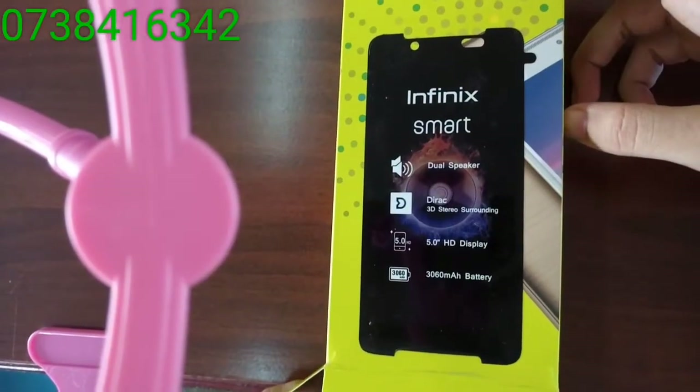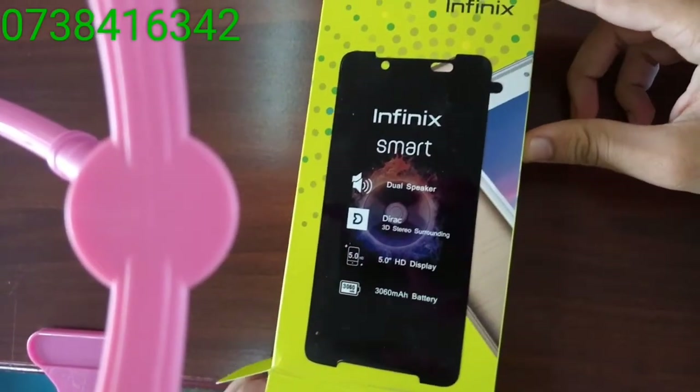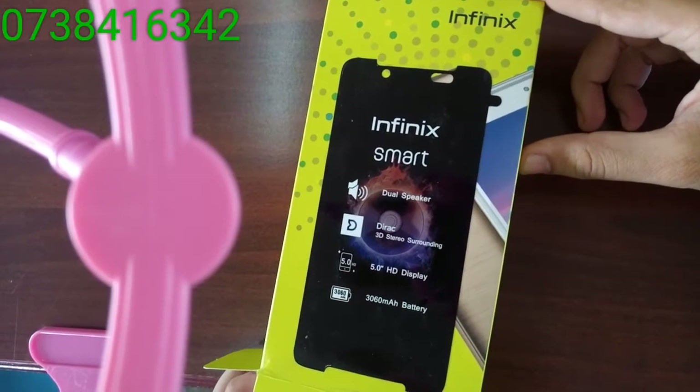Hi guys, today we'll look at the review of the Infinix smartphone, the new version X5010.